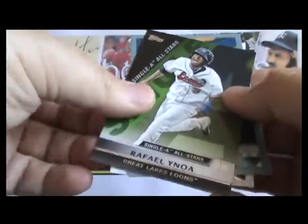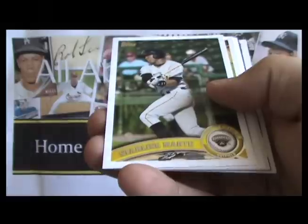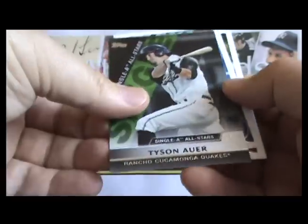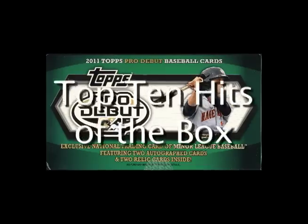All in all, a really nice set for minor league collectors. Great for prospecting. Great for going down to the ballparks and getting some autographs. And with this pack, that should do it for this box.